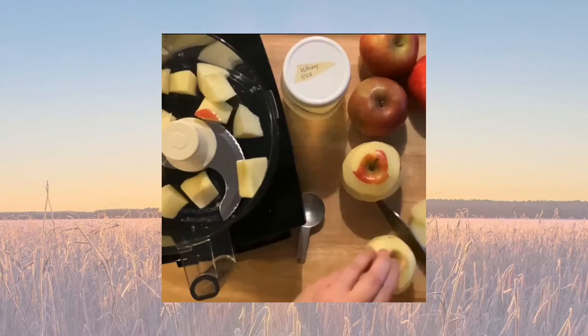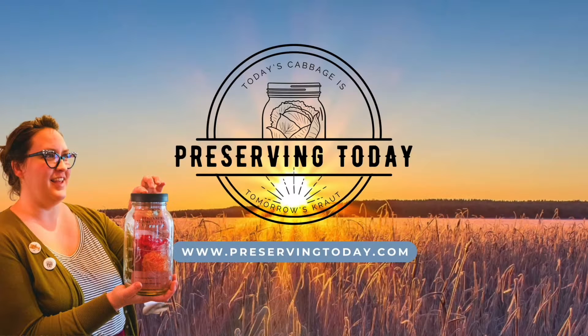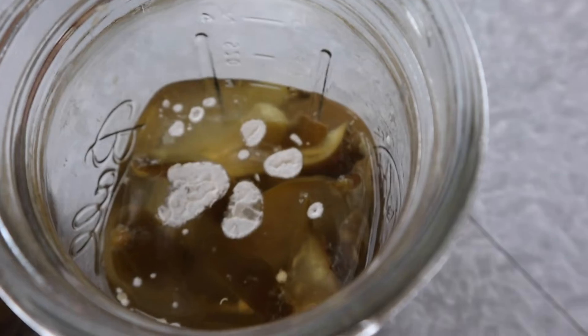Hi, I'm Lanny, and this is Preserving Today. What is that growing on my ferment? Mold or kahm yeast?